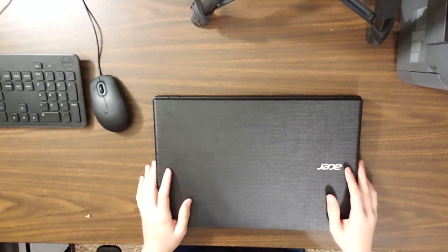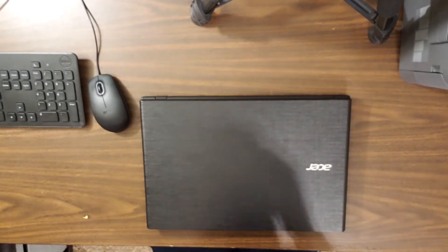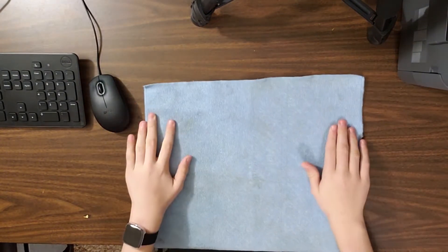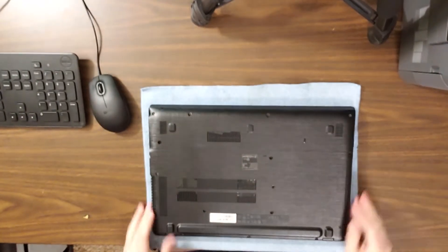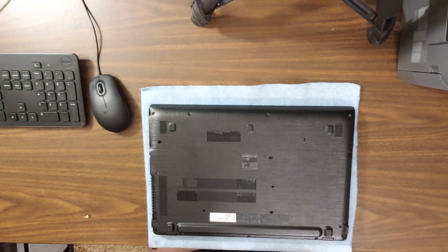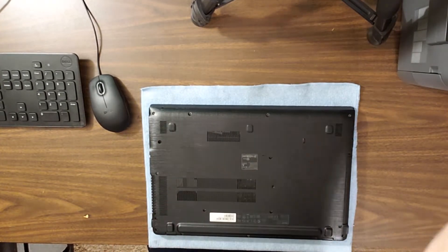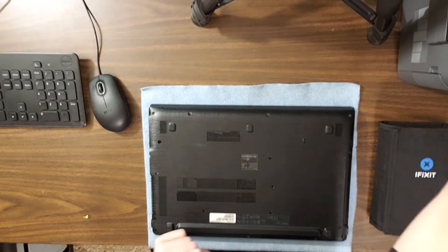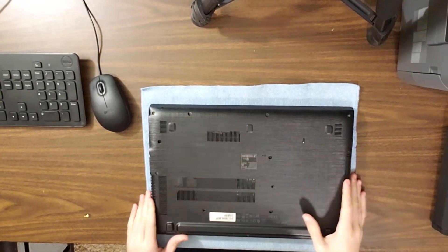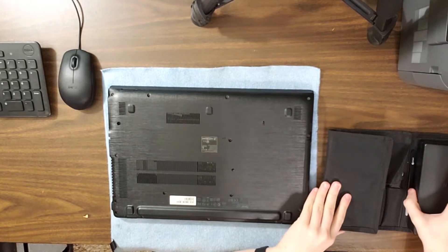Let's disconnect the charger and get started. One thing I always do is get some kind of microfiber cloth — lay this down so we add no more scratches to the surface of the laptop. If it turns out I cannot fix this motherboard, I'll either sell it as is or sell all the parts individually. Let's get out the iFixit kit and get started. I'm going to have to clear my desk because I have a feeling we're going to get a little messy.